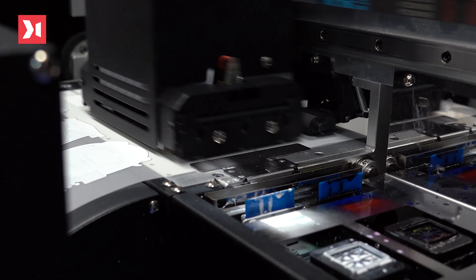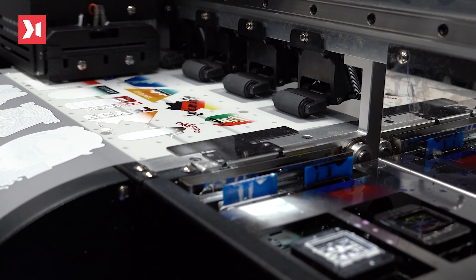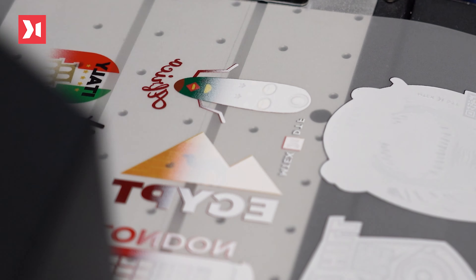One print head is dedicated to CMYK colors, and the other is dedicated to white color. Both print heads are strategically combined into the system, guaranteeing a perfect printing match between CMYK and white color. Both also allow controlling the ink density separately, for better contrast adjustment according to the need of each job.